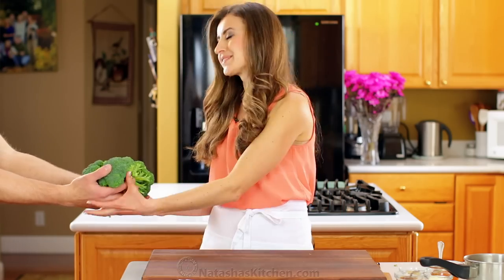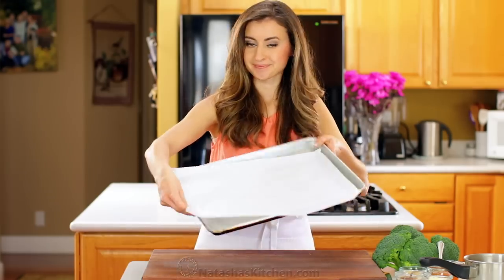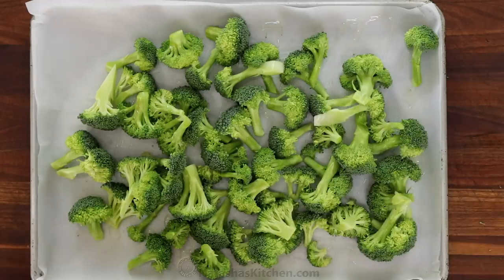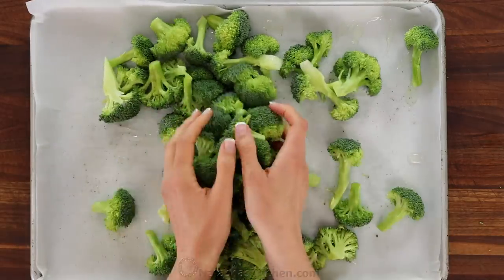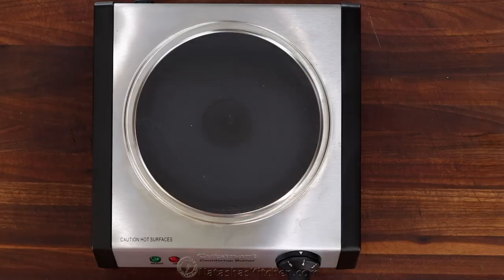To start, you'll need one and a half pounds of fresh broccoli. Cut them into medium florets, then place them on a parchment-lined baking sheet. Drizzle with two tablespoons of olive oil, then season to taste. I used half a teaspoon of salt and about a quarter teaspoon of black pepper. Toss to combine and bake at 450 degrees Fahrenheit for five minutes just to soften the broccoli.